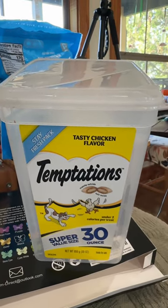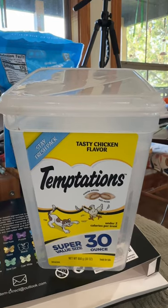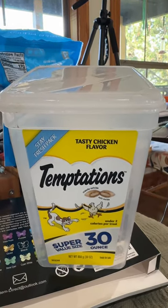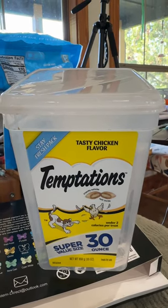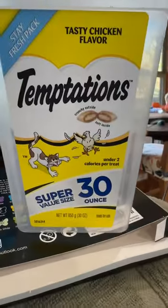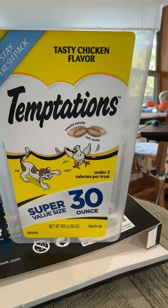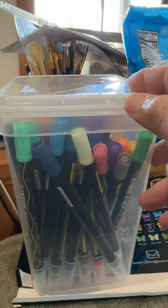Hey everyone, Michelle Markey with Medina Domestic Arts Studio, and I bet you're wondering what cat temptation treats have to do with coloring on fabric. Well, I'll tell you. You see this container — this is the 30 ounce, but there's also a 16 ounce — they make the best pin box in the world.